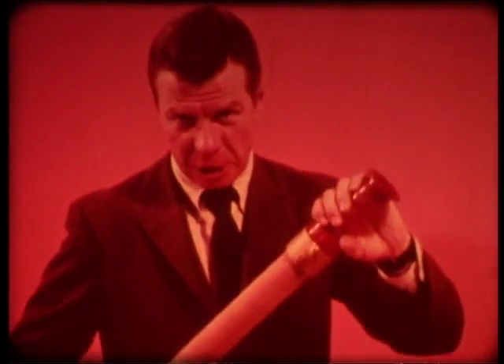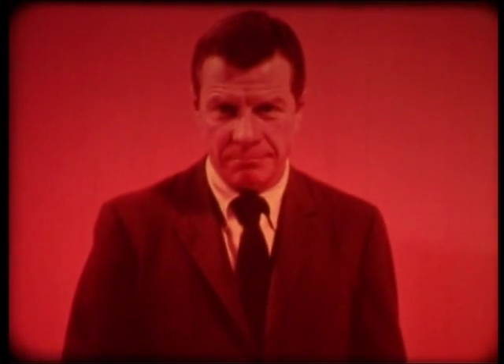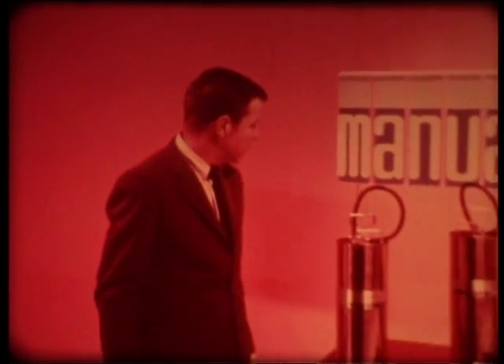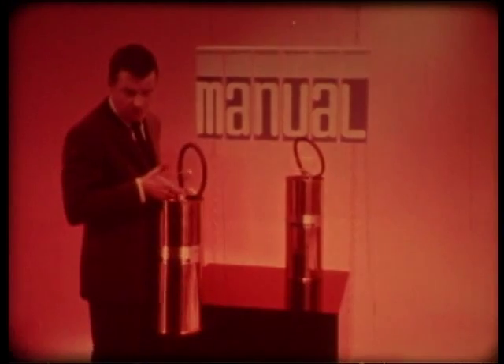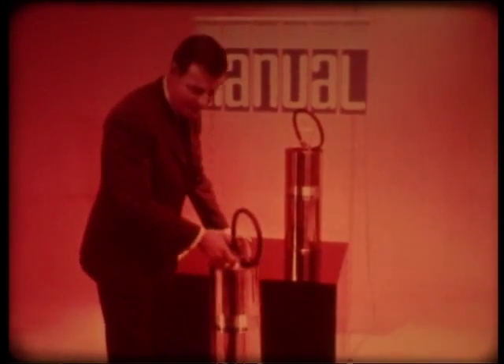But when a small hose isn't available, there will usually be some kind of portable extinguisher. These are usually called by their contents — soda acid, water filled, dry chemical, and so on. But let's look at them first by the way they function. After all, when fire strikes, the first thing you want to do is get whatever is in the extinguisher out and onto the fire.